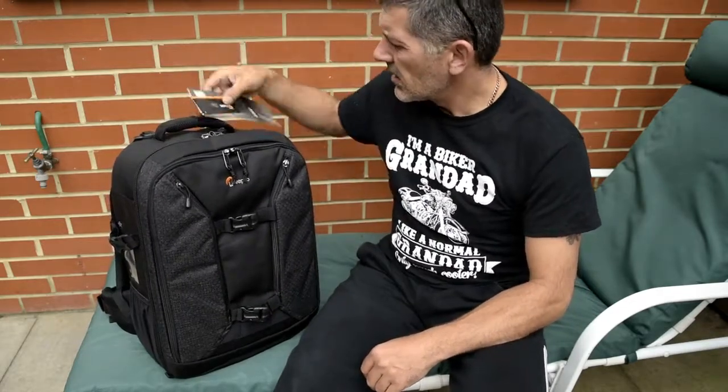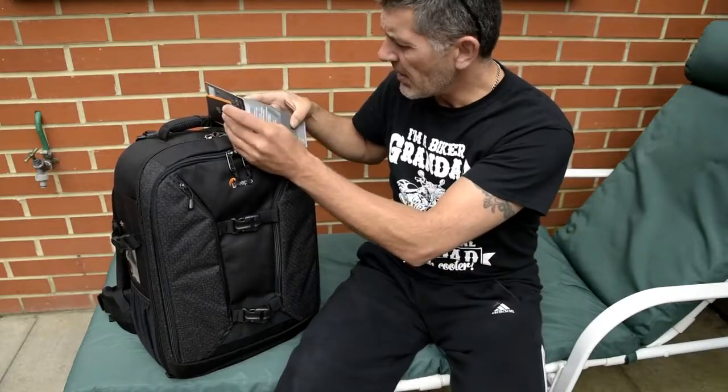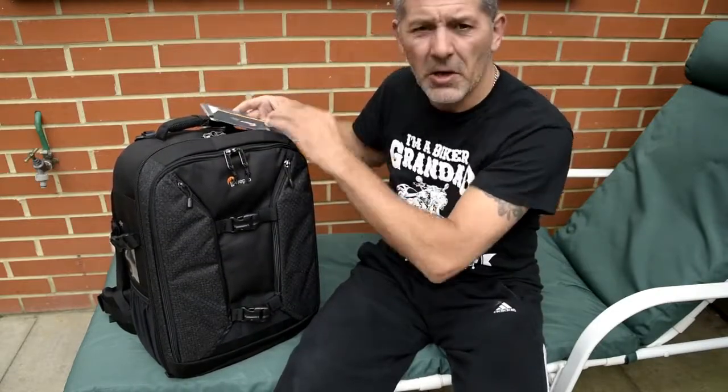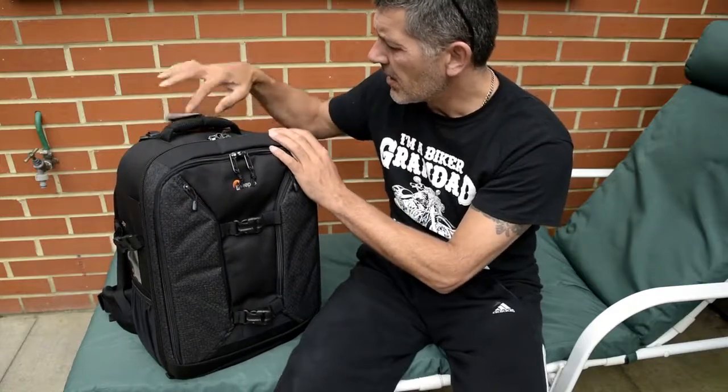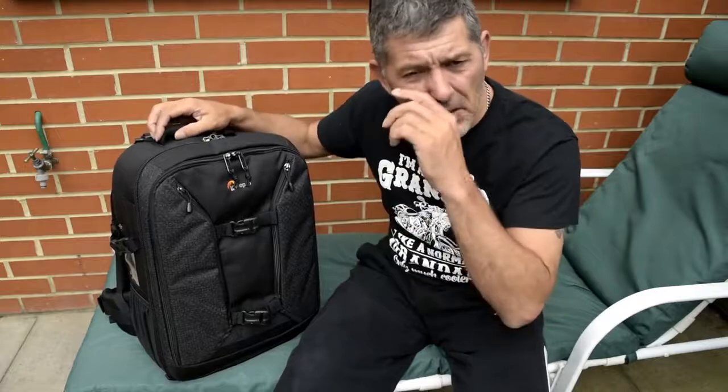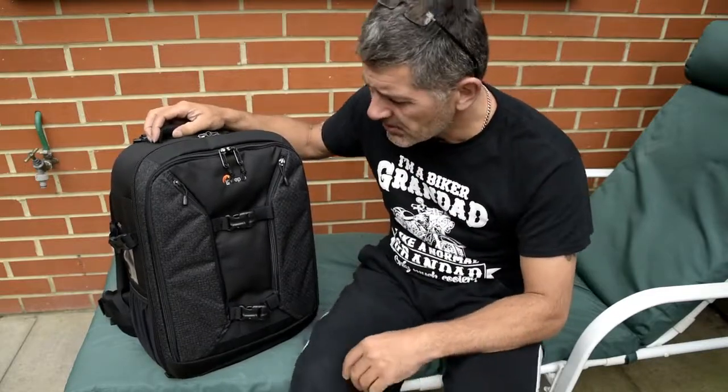Right, now all the rubbish is gone, we can carry on with having a look at the case. I'll start at the front, work all the way around the outside, then go into the main compartments, and finish off inside the main body.